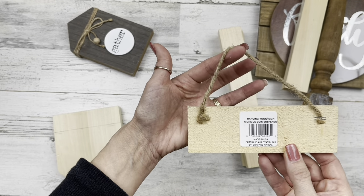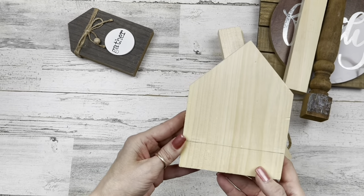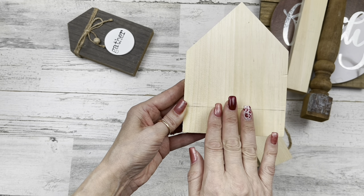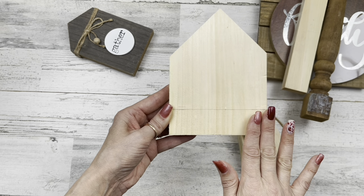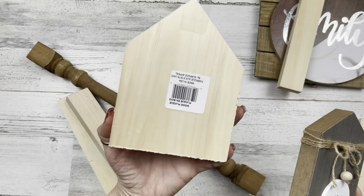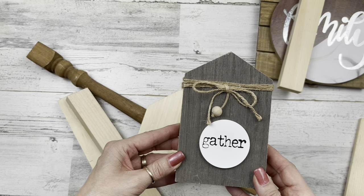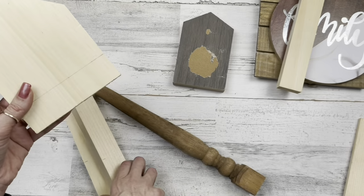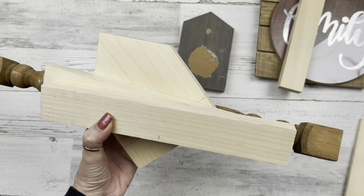I'm going to use this little hanging wood sign from Dollar Tree. I'm going to use one of these wood houses as well from Dollar Tree — I'm going to cut about an inch off of it though. You don't have to do that. If you don't have access to cutting anything, you could leave it as tall as it is. I'm going to use one of these — we all remember these when they came out a couple years ago. I like that it is a little bit slender in design. I've already got all the stuff taken off of it, and off camera I'm going to take all these pieces and cut them with my jigsaw.